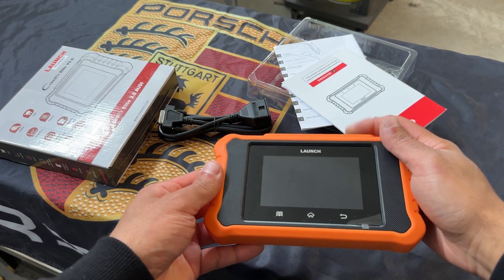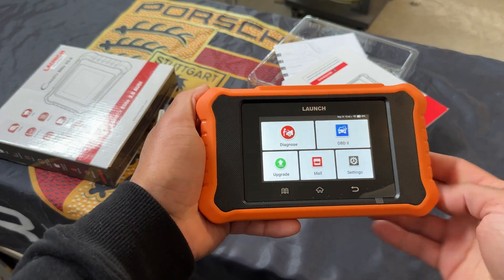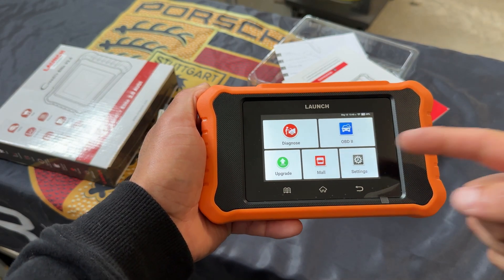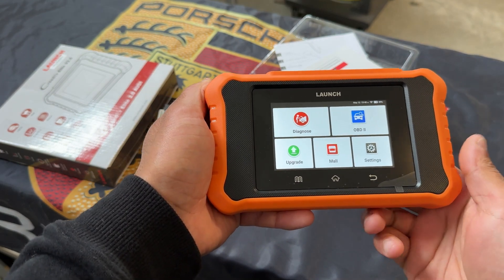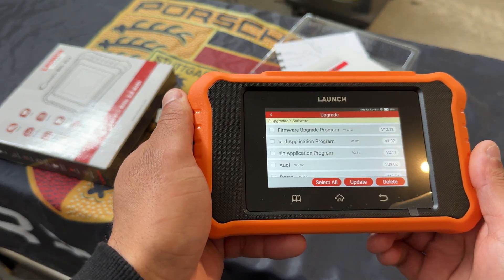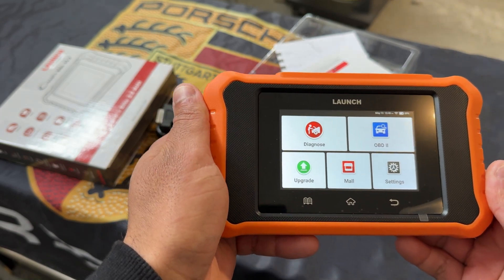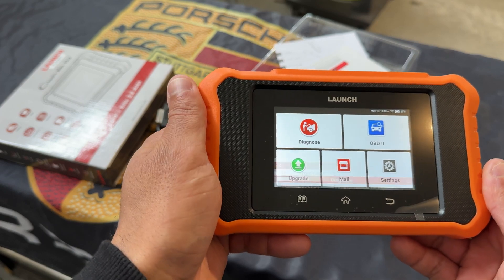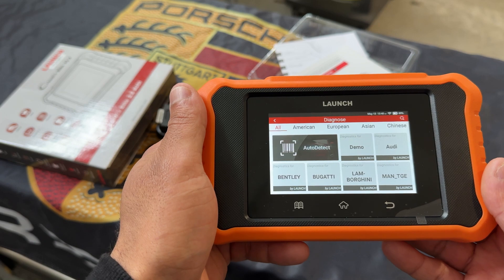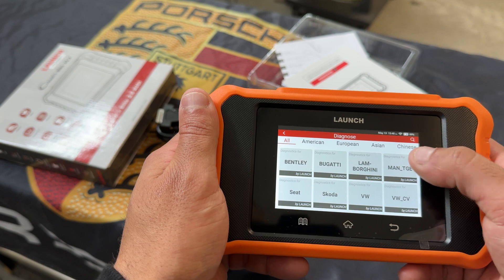Let's jump right in. We're going to press the power button located right at the top. Now it's the typical Launch screen — you've got your Diagnose, OBD2, Upgrade, Mall, and Settings. If we go to Upgrade, when you first buy the scanner you'll have upgrades. Right now it says zero upgradable software because I've already done all the upgrades. We'll press back and go to Diagnose, where you're presented with an auto detect — click here once connected to your vehicle and it'll auto detect the vehicle and VIN number.